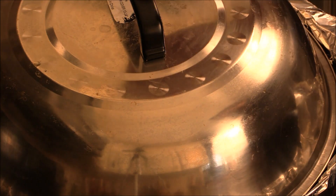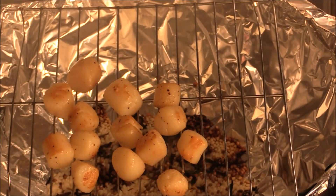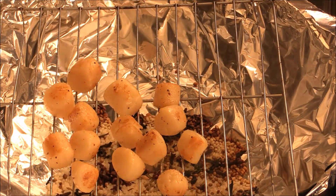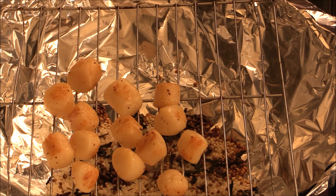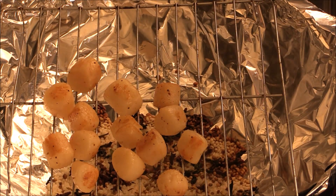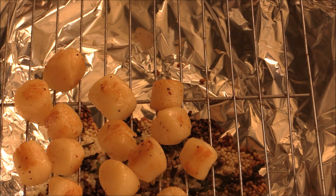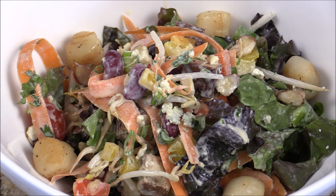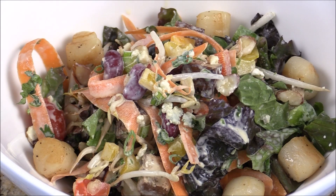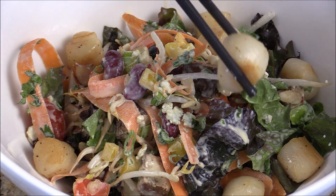Now it's done. I just want to let you see what it looks like inside. Got a beautiful aroma. The scallop is nice and smoked, cooked well. Beautiful. I got some mixed salad made earlier — I will link the recipe for you. Now I'm just going to place the scallop on the top of my green salad.